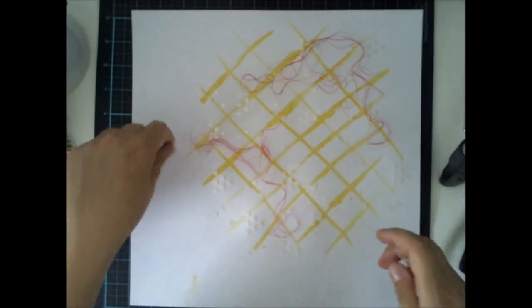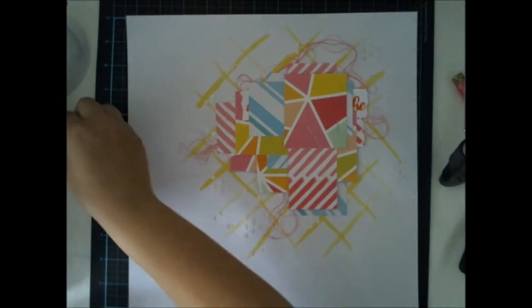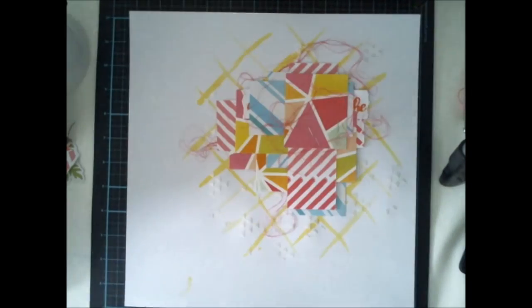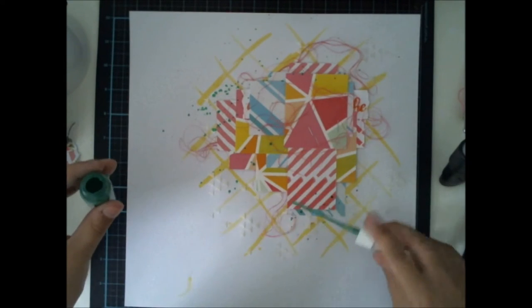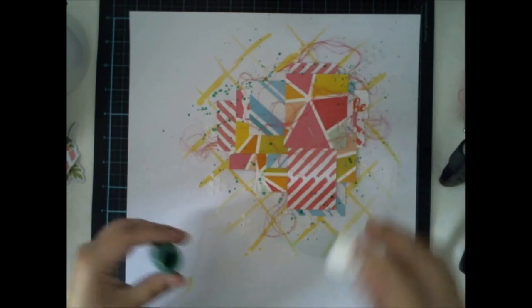Usually my inspiration comes from everyday life. I might see a nice picture and that inspires me, or I might see some nice colors somewhere and that inspires me to do some kind of special colored background or something. What usually also inspires me is the products I use, like the June kits.